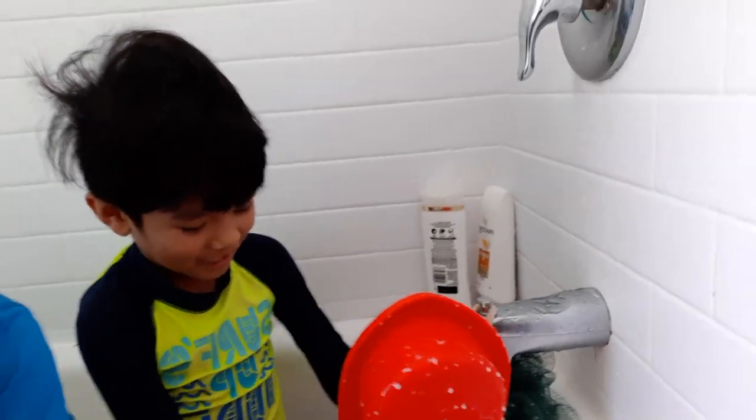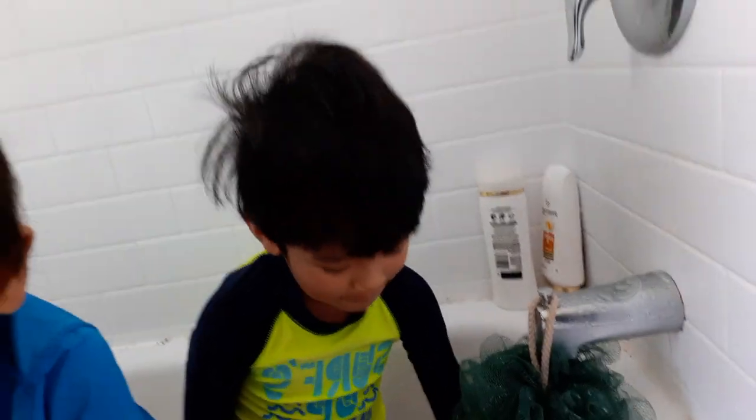I've got milk. I've got milk on everything.